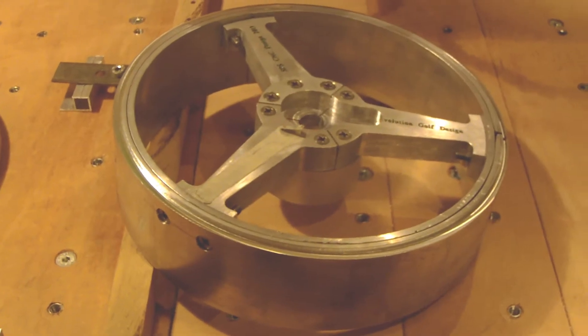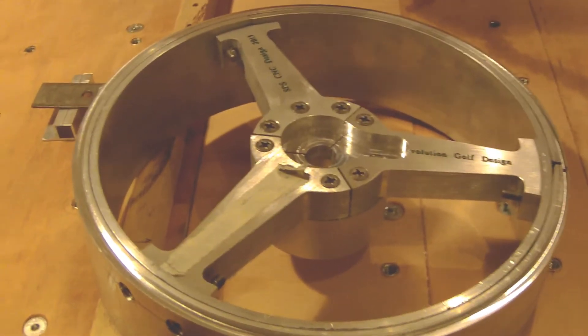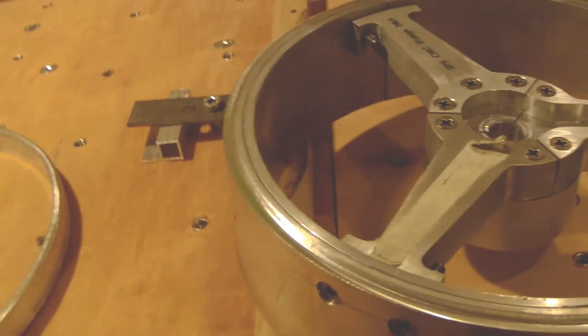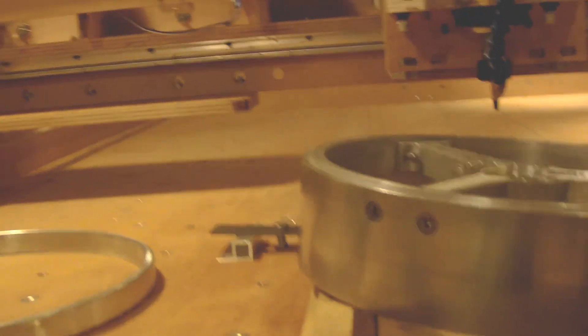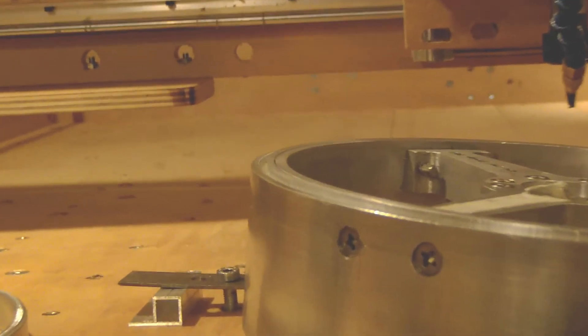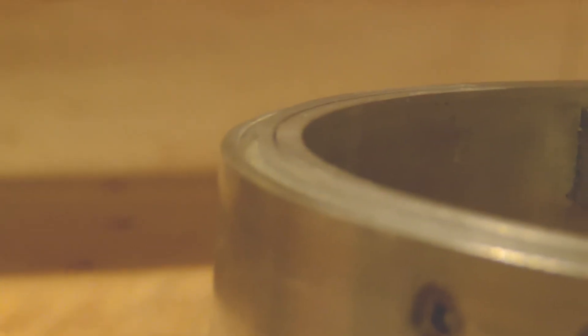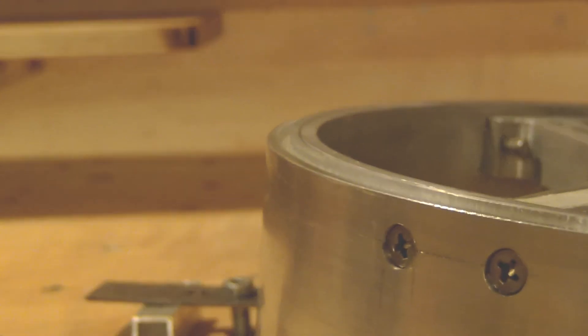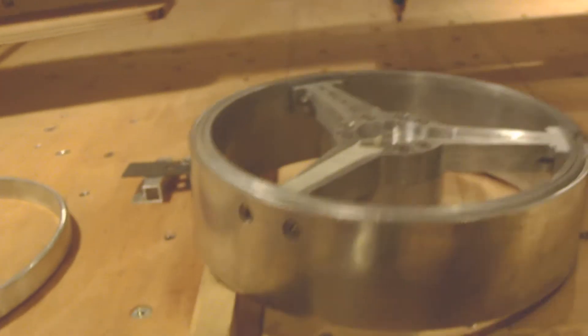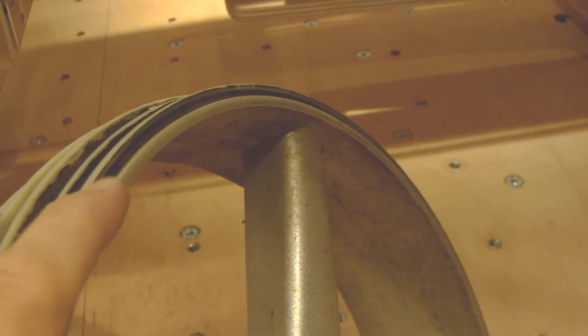The milling operation to reduce the height on the external side of the groove is finished. Making a zoom in this way so you can see the difference — the milling operation gives the same result on this side as the other.